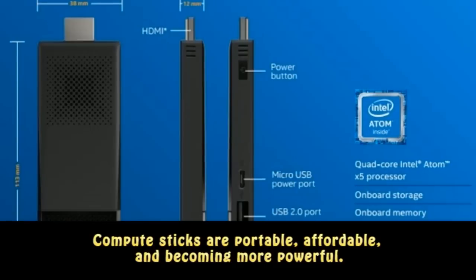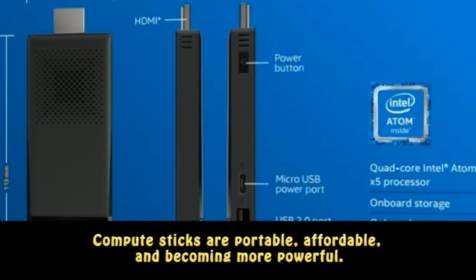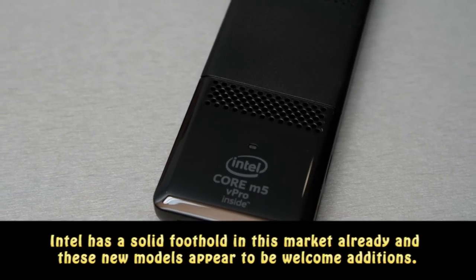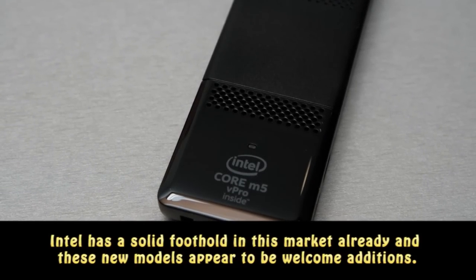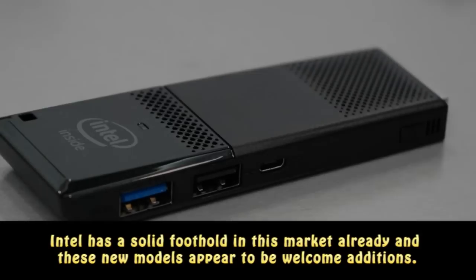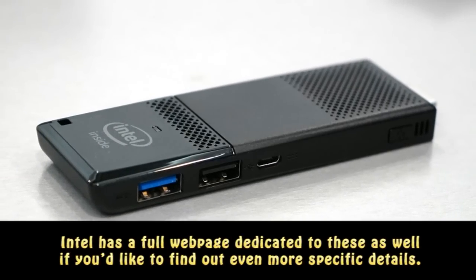Compute Sticks are portable, affordable, and becoming more powerful. Intel has a solid foothold in this market already, and these new models appear to be welcome additions. Intel has a full web page dedicated to these as well, if you'd like to find out even more specific details.